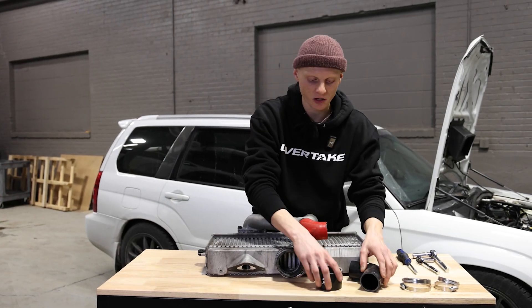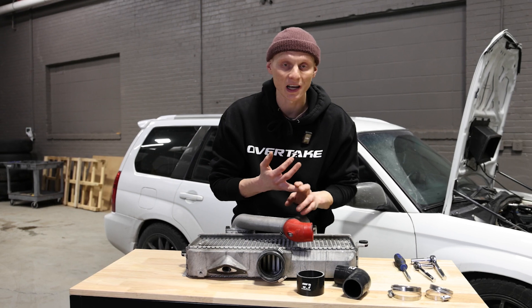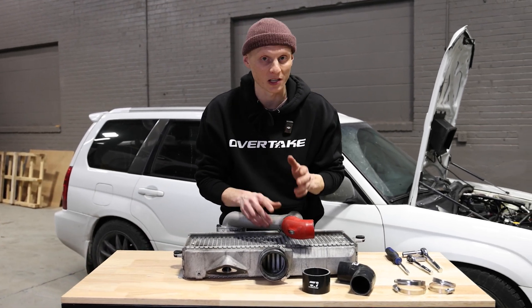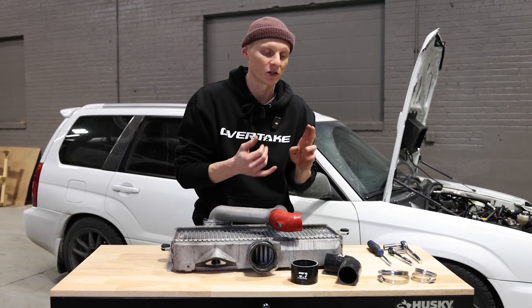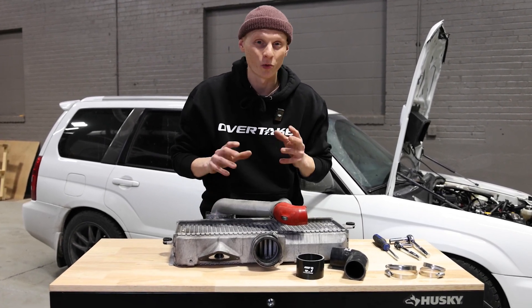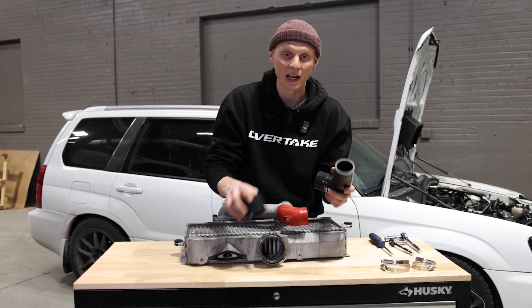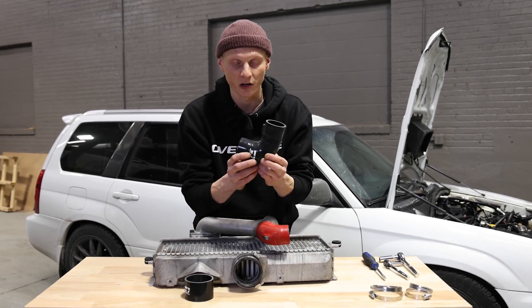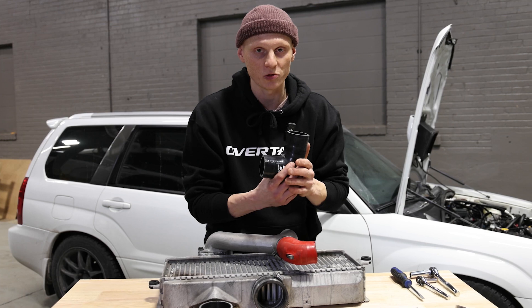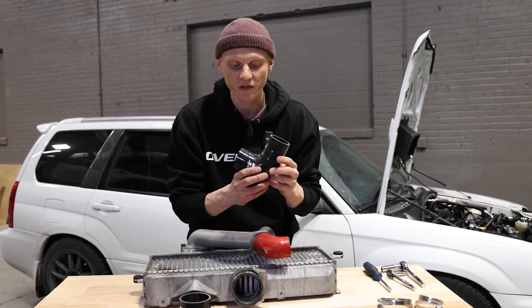Before I throw these two pieces on, let's talk about fitment. These are designed to work with 04-21 STIs, 06-08 Forester XTs, and 06-07 WRXs. But there's such a variety of mixing and matching with different turbochargers and intercoolers — really, if you've got an STI intercooler on your EJ engine, these should work with that. One of the big things that we did is made sure that this is deliberately longer, so it's going to work with that variety of turbos. Whether using any number of OEM or aftermarket, you're going to be able to trim this to fit.